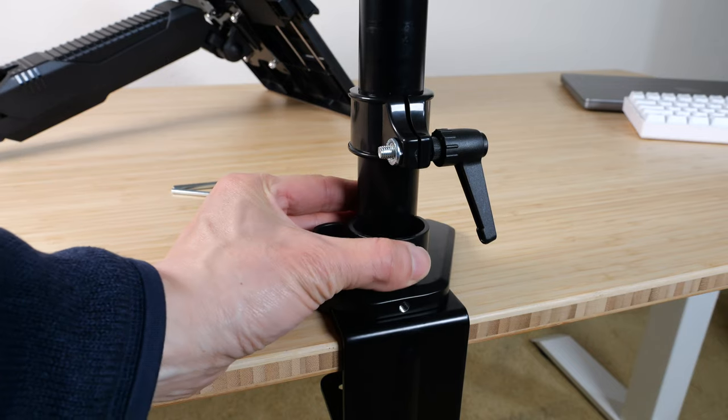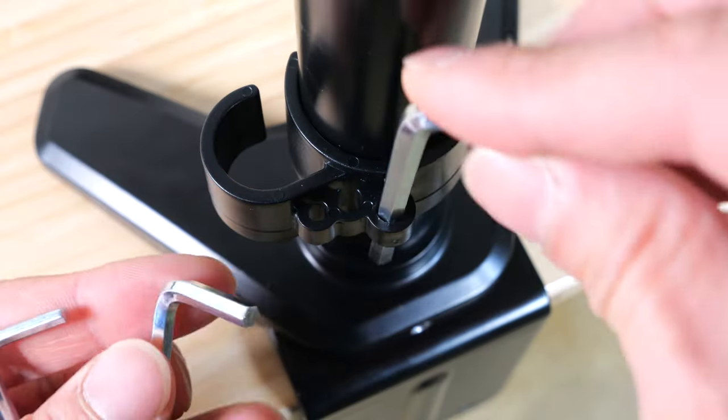This is the cable guide — you can slip it right on. These holes allow you to store the included hex wrenches.